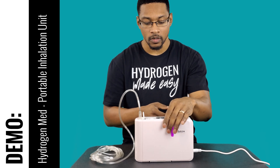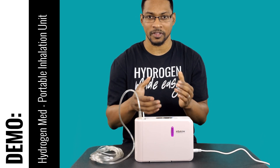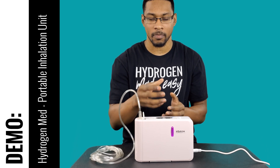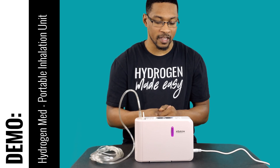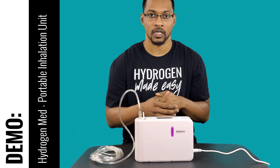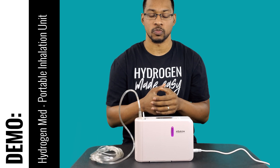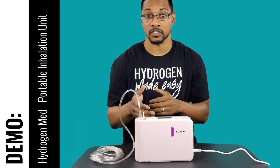It's very portable — the device is about the size of a small purse or a woman's handbag. The concentration of hydrogen gas at your nasal cannula — we measured about four percent, though they market it as two percent. Other than that, we'll go ahead and do a test video for the system.